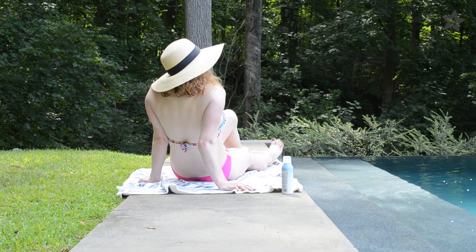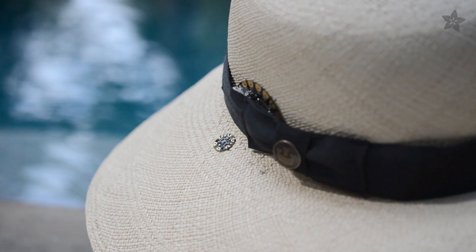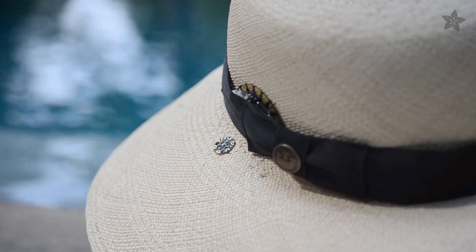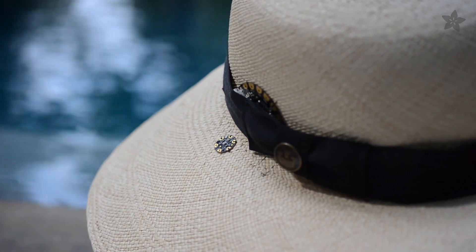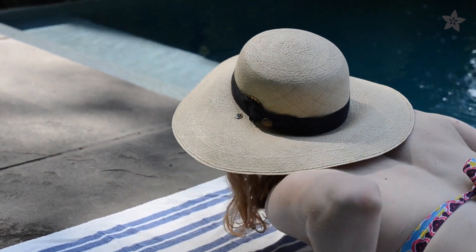The summer sun can be really intense, and I know I could certainly use help to remember to reapply my SPF. Today we're building a sunscreen reminder hat with the UV index sensor and Flora, Adafruit's powerful sewable microcontroller. We'll stitch up the circuit with conductive thread — no soldering required — and program it to play a song when you've been out in the sun long enough to need your protection renewed. Let's get started.